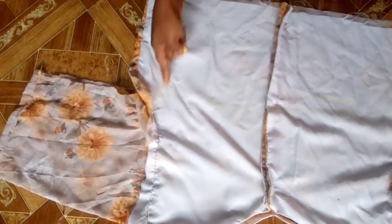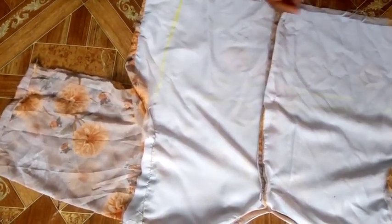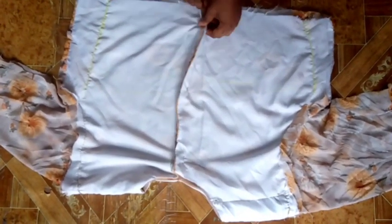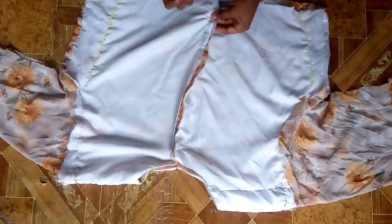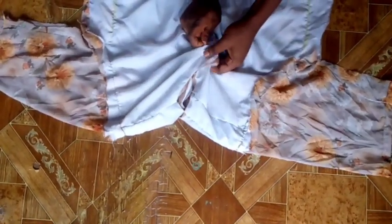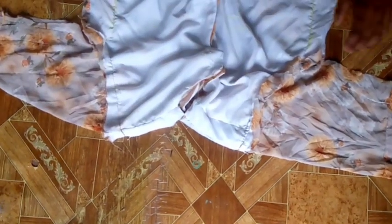I'll be sewing through to shape it out. After sewing, this is what it looks like. Now I'm going to open up the part where the zip will be attached — I held it with a pin so I'm removing the pin and opening it up. I turned it to the front so you can see what it looks like.